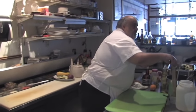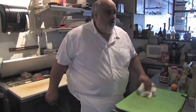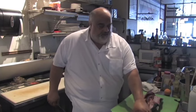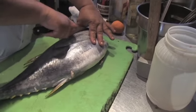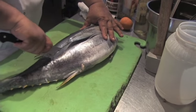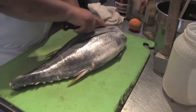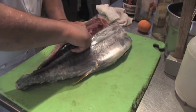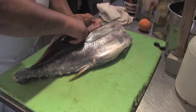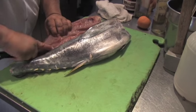Some fishermen brought me some beautiful fresh tuna. I already cut half of it off — I wanted to show y'all. This was cut a day ago. Look at that — beautiful yellow fin tuna.